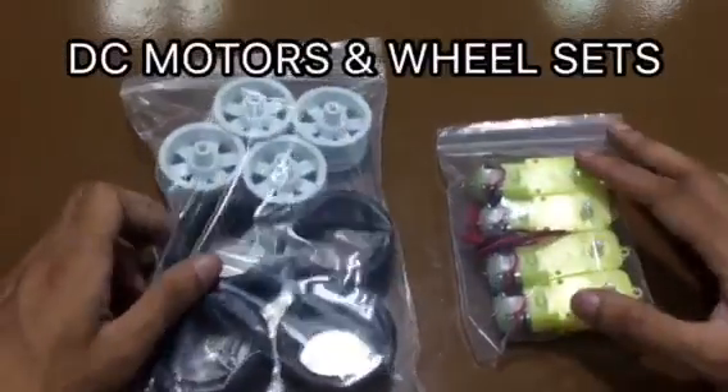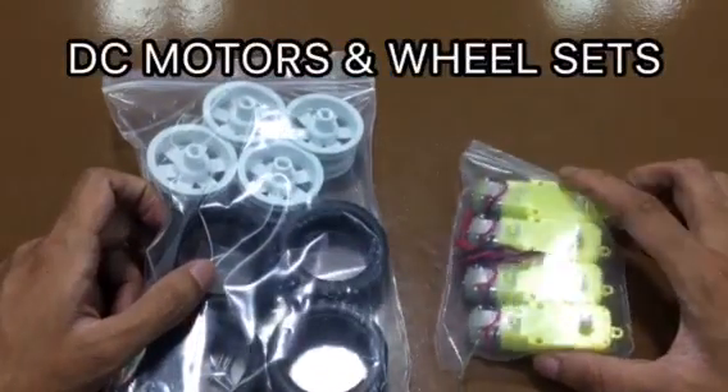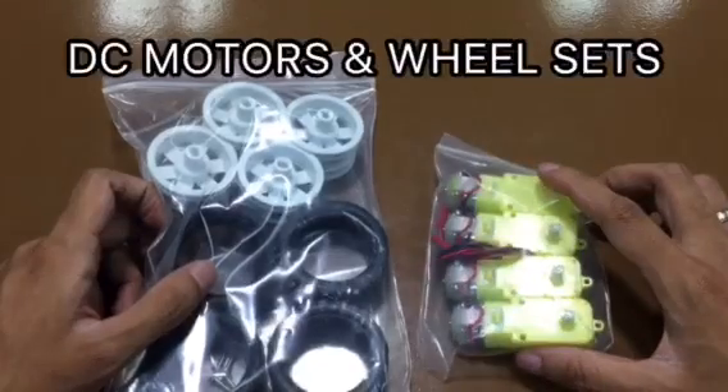Next, we have DC motors and our wheelset. This serves as the actuator of the robot. It will help our robot move from one place to another.